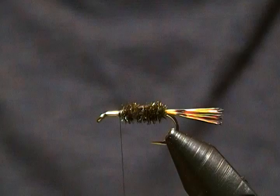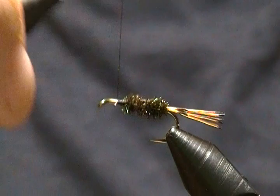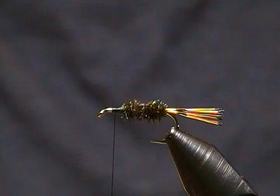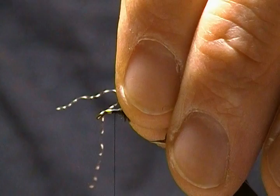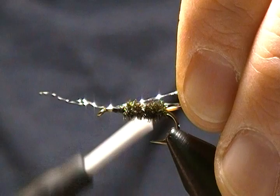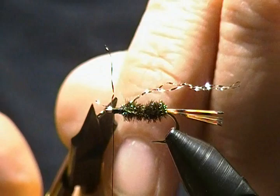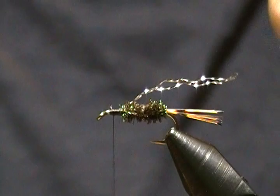I'll wrap back a couple more wraps and forward. Now I like to add a little flash, so I take silver or pearl crystal flash, just one piece, fold it, and tie it on top — right underneath where the wing will go. Don't worry if it's a little long at first because I'll cut it to length once the wing is tied in. Secure it with some snug wraps and snip off the excess.